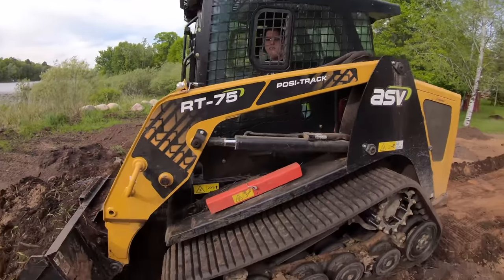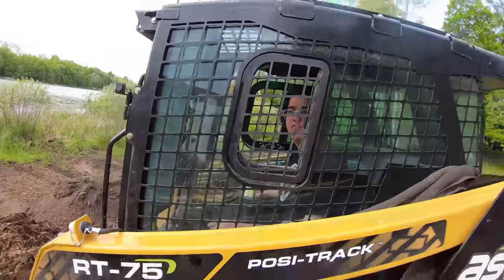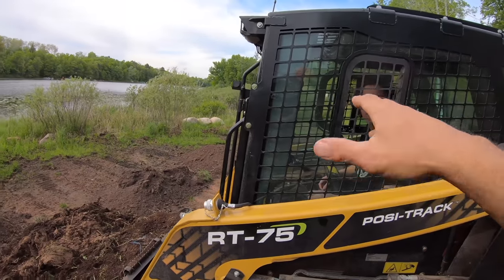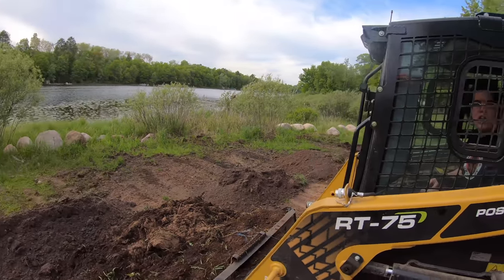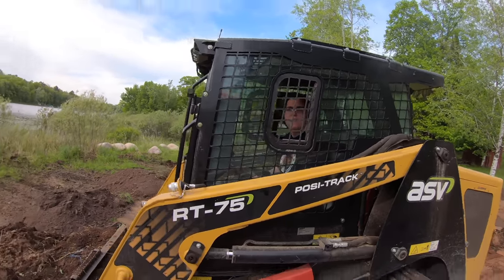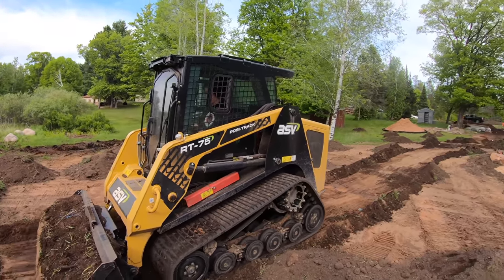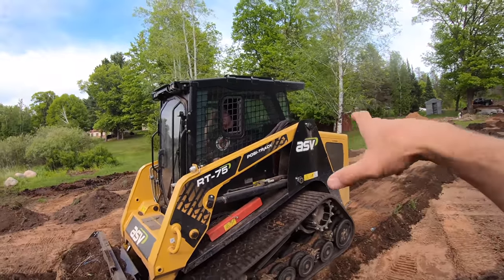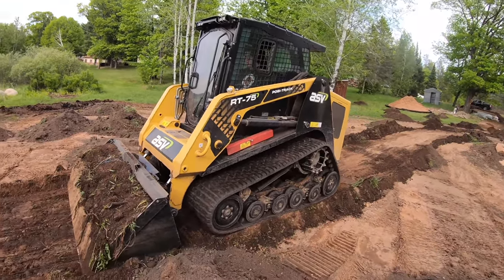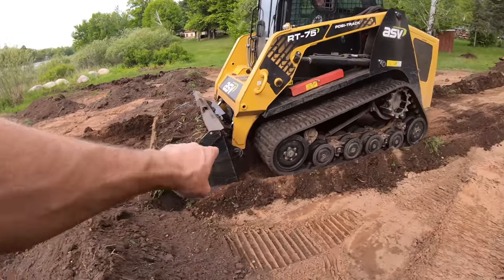You've got a float position on your joystick — whichever joystick controls your booms. In float, your bucket will float automatically. You can still control the tilt of the bucket, the lip. As you're backing up, it's going to automatically smooth for you. When you want to change the grade, you just angle the bucket differently and you'll be able to add material or subtract material just by angling your bucket. Right now he's bulldozing — see that? That's an important thing to know.